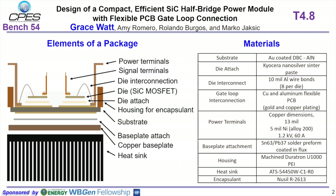For the package materials, we chose an aluminum nitride substrate which has high thermal conductivity. We used Kyocera nano silver sinter paste for the bare die attach and the flex PCB attach. The flexible PCB was copper and aluminum for the pins.